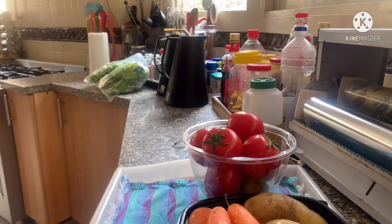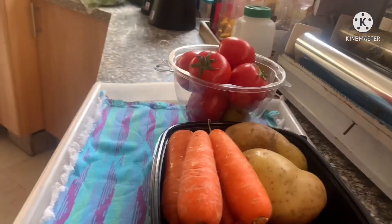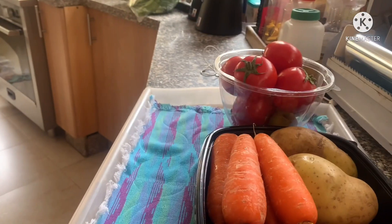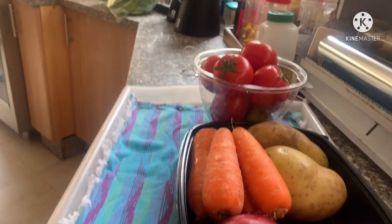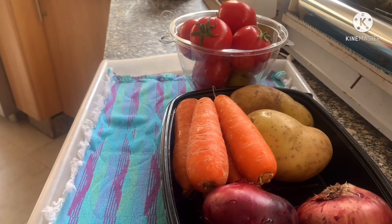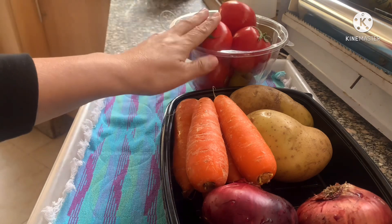Hello, good morning everyone! Today I'm going to cook Ramadan soup — happy Ramadan everyone. So today I'm going to cook tomato soup.